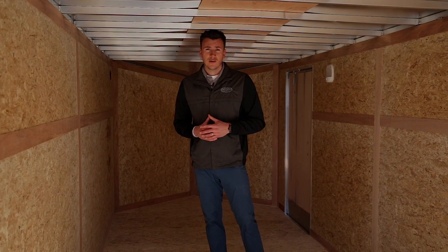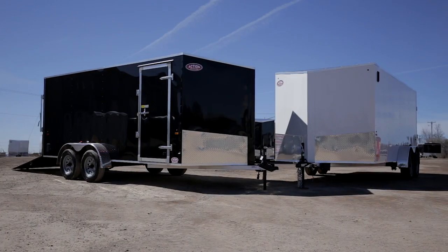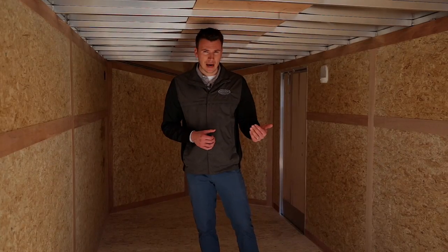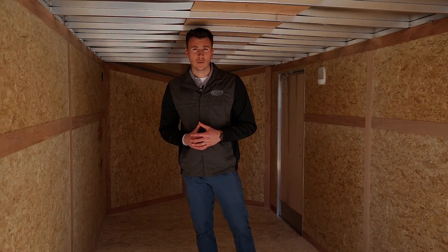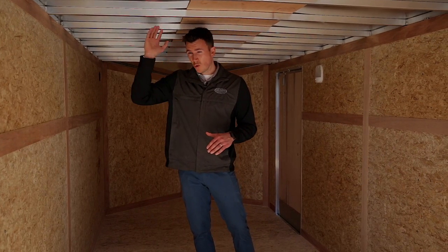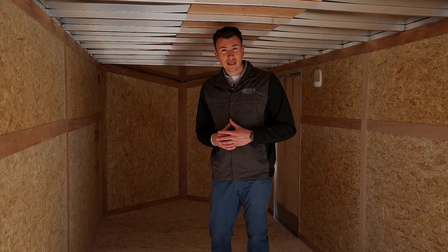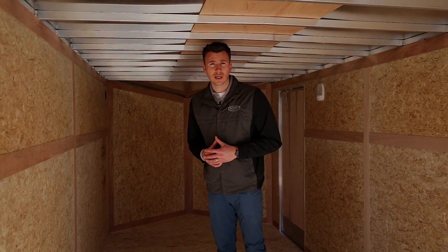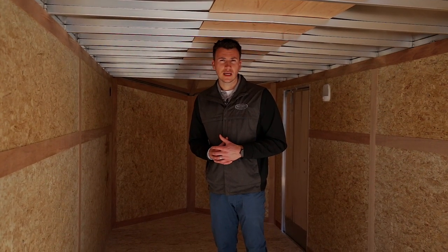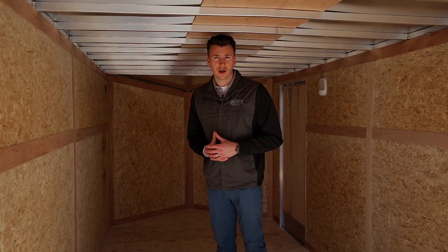We appreciate you tuning in to today's tutorial. Keep in mind all the differences with our product: the tapered v-nose that gives you extra length, panels screwed only on the seams, LED lights all the way around with a lifetime guarantee, upgraded powder-coated silver rims, 16-inch on-center roof that's one piece, and DryMax floor and walls. Not all trailers are built the same, and that's what we tried to explain today. Hope you come by the dealership and check out the product a little bit closer.